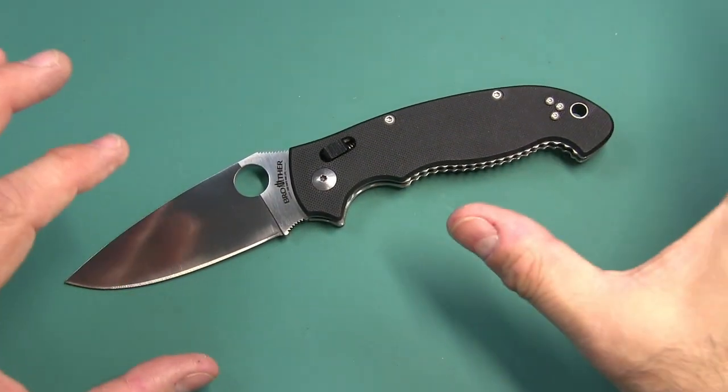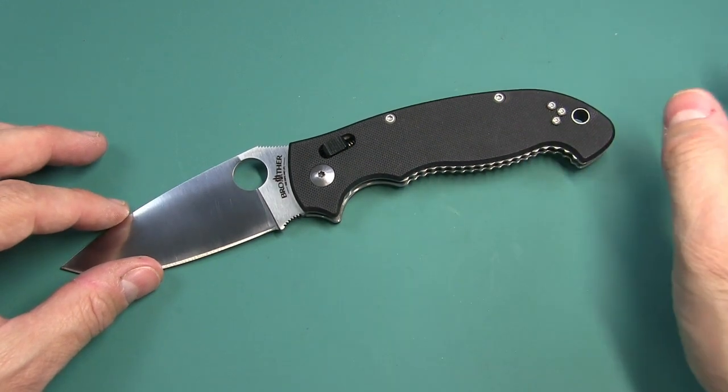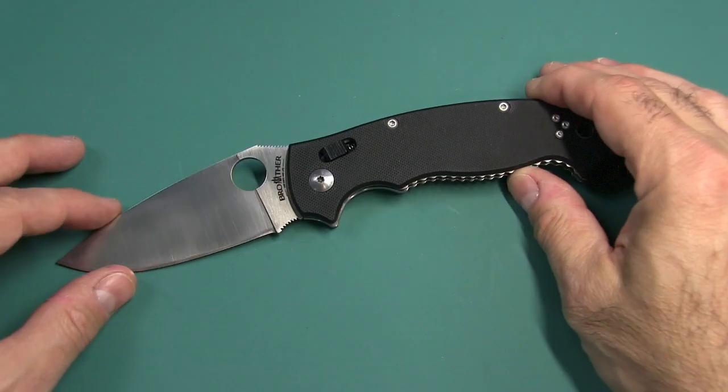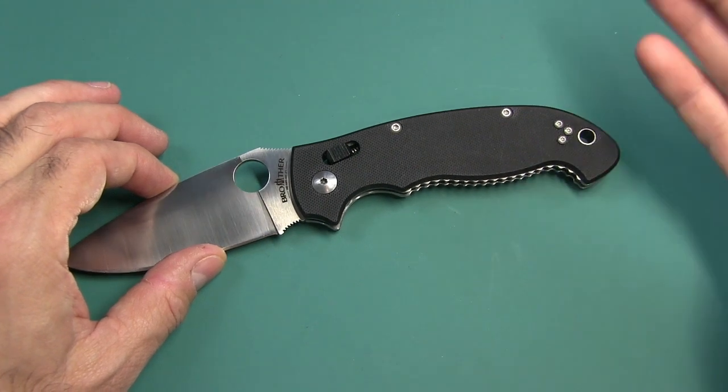So this review is going to be a little bit backwards. I'm going to talk about the differences before I go into all the features and details, because that's sort of what this knife is about. I think it deserves top tier here in the review. So let's talk about the differences.